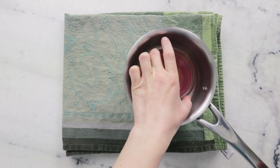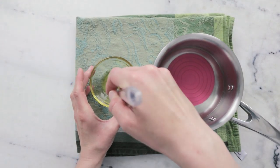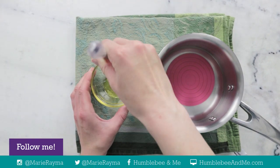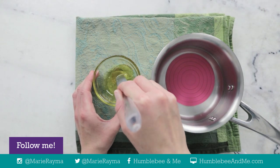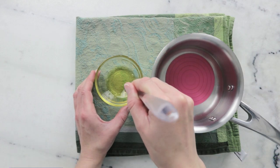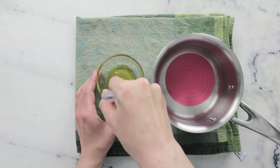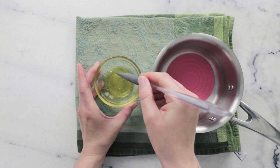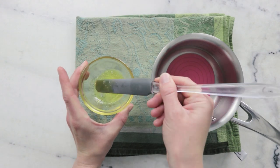After about 20 minutes everything is melted through, so we can remove our pot from the heat, remove our little dish from the water bath, and give it a nice stir. Now we're going to want to stir this reasonably frequently until it cools and is more opaque than transparent. If you were doing a larger batch or wanted things to move faster you could use an ice bath, but this is already noticeably thickening up.